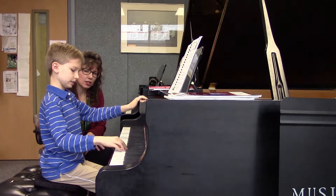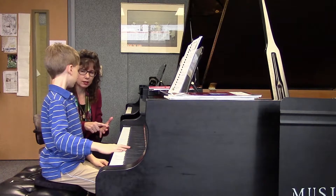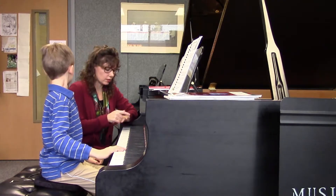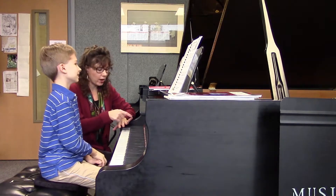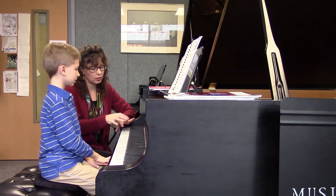F, C, and G. Remember we learned a little mnemonic for those sharps? Fine clothes get dirty, always, except blue jeans. Or I might have taught you Father Charles goes down and ends battle. So Father Charles goes down — if we have only three sharps, Father Charles goes.